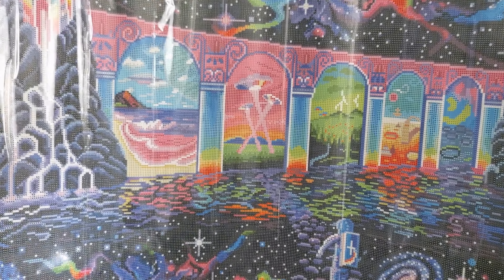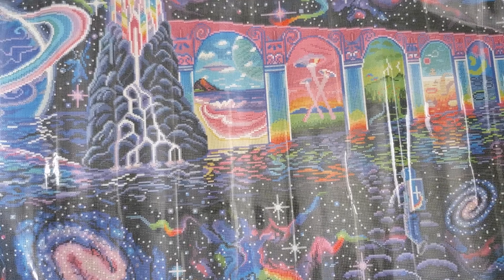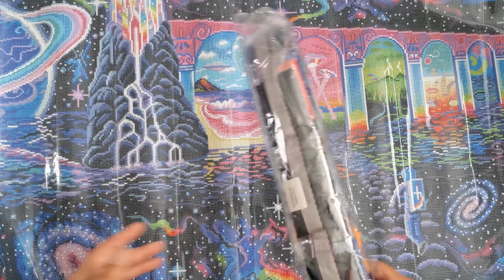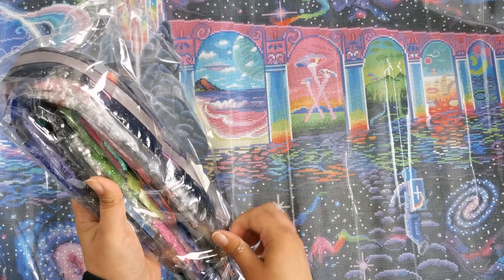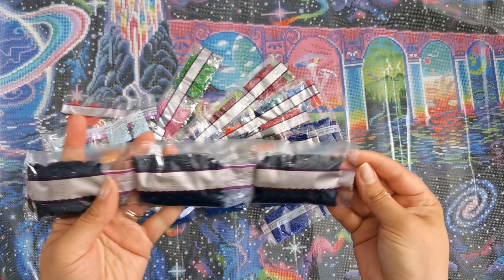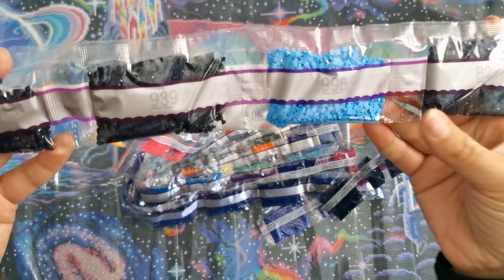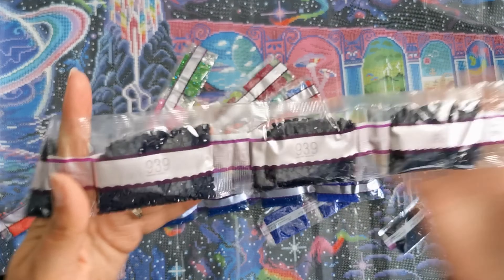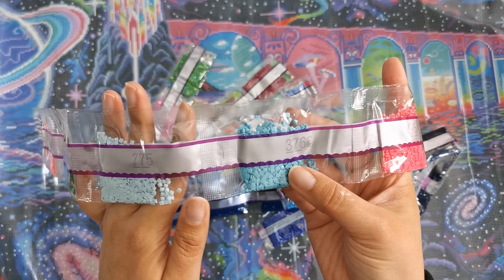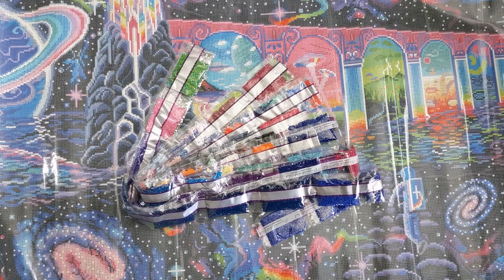Just beautiful, absolutely stunning and gorgeous — I love it. So let's look at these diamonds. I'm going to open these up and go through them. If you'd like to skip ahead just to see where the specialty drills go, be my guest. So we have 823 — seven bags. We have 996, 939 — five bags. 995, 741, 956, 3766, 775, 3818, and 606. That's the first strand.